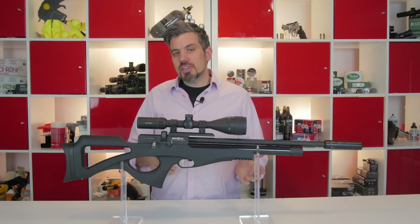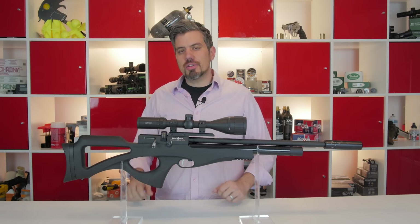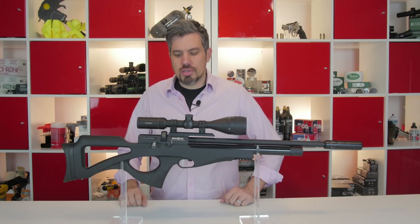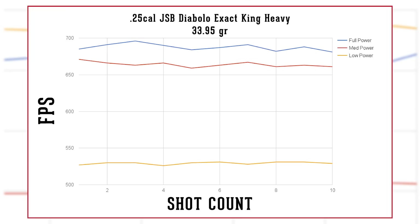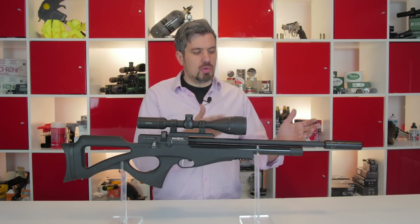The .25 caliber gives you about 7 more foot-pounds than the .22. We're able to get just under 37 foot-pounds using the JSB King Heavy Mark IIs. At full power you're getting about 700 feet per second, and if you need to extend your shot count, take it down to the third power setting and that drops it to about 500 feet per second.